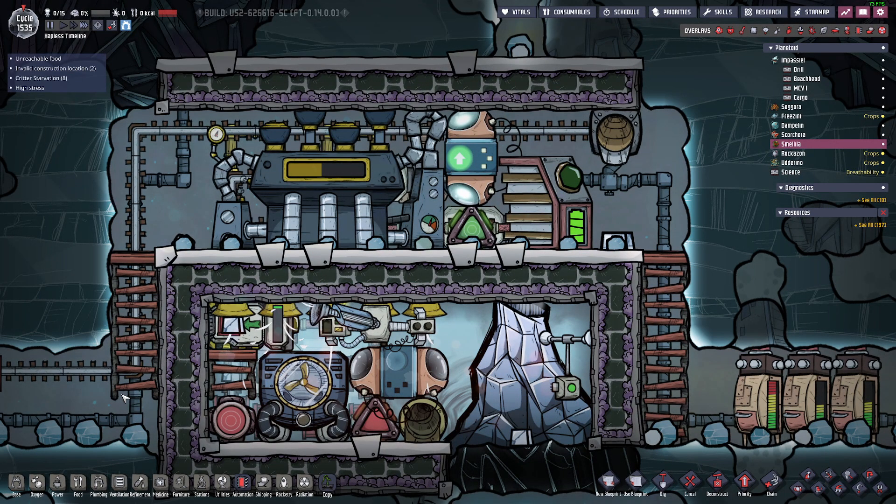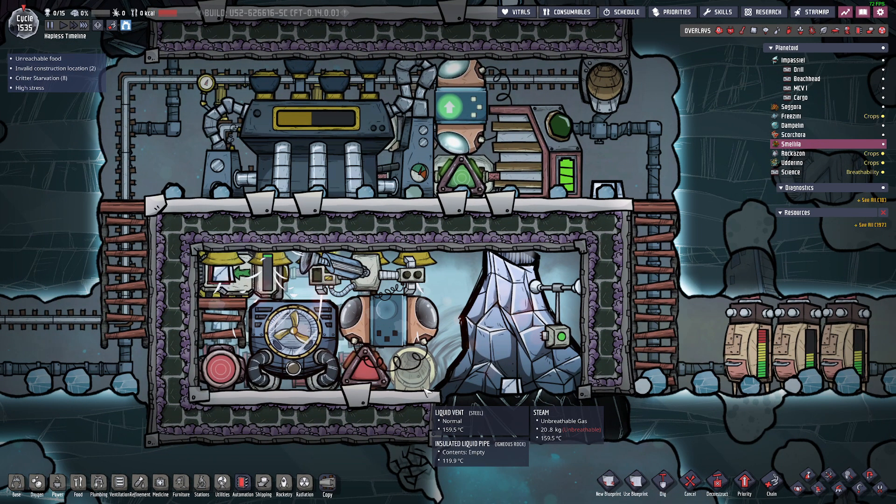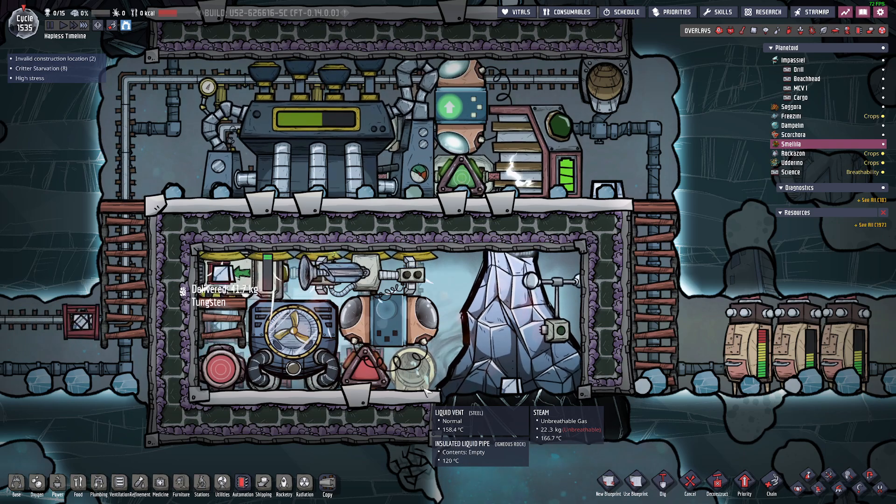Hey everyone, this video is about my metal volcano tamer. This is a self-powered compact design that is a double loop system meant to get the metal out at a very cold temperature, specifically cold enough to be able to put into a rocket safely.